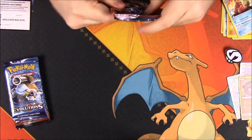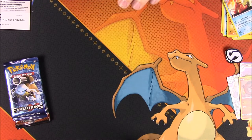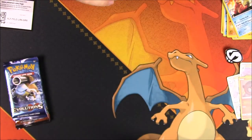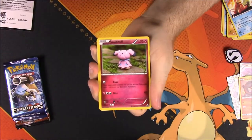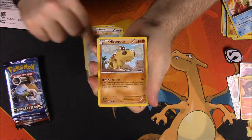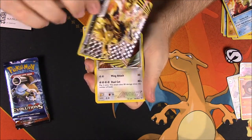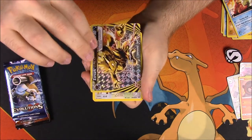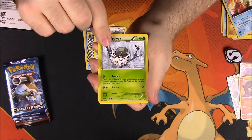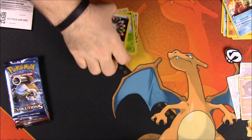Next up we have our Breakthrough. Here is the code. First up we have a Snubbull, Camerupt, Doduo, Piplup, Hippopotas, a Zoroark Break — so that's awesome. Then we got a Braviary as a rare, a Spoopa, a Braixen, and a special energy card.